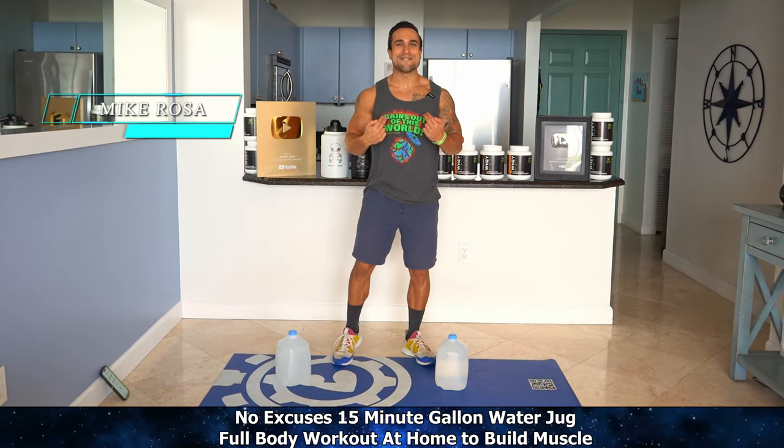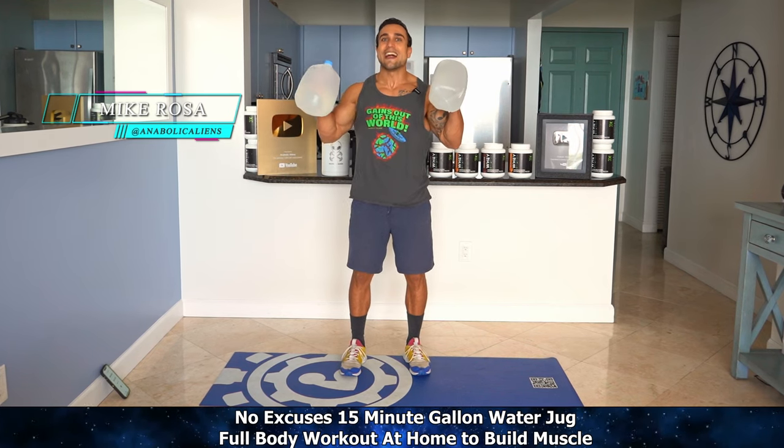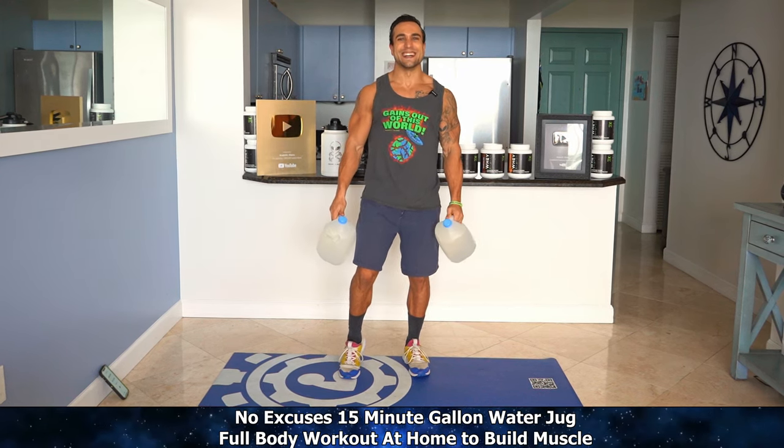What is going on aliens, I'm Mike Rosa and in today's video, this is a long requested video. We're going to have one gallon in each hand and we're going to be getting after it at home in 15 minutes hitting our full body. Let's go.